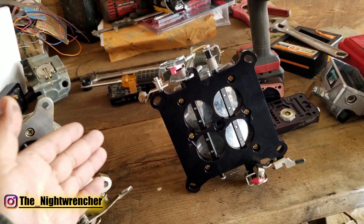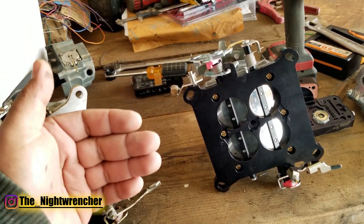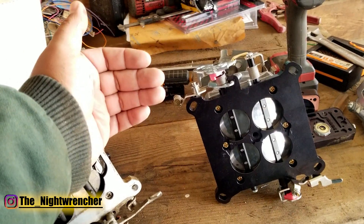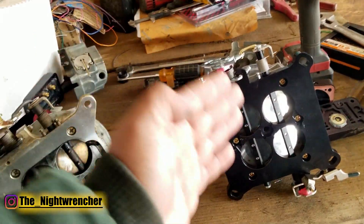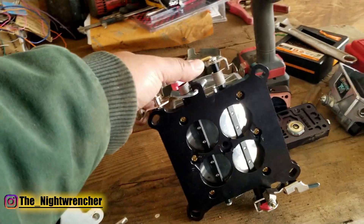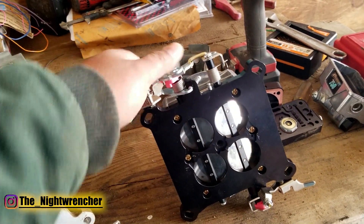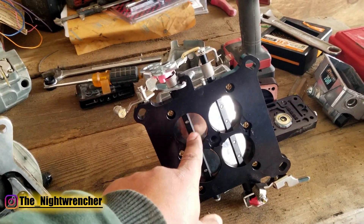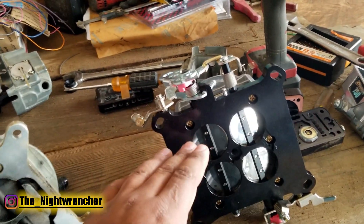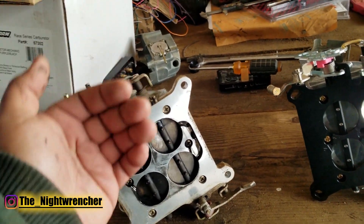That's true for both the primary and secondary side. On the primary side, you start going off idle feeding off the idle feed restrictors, then once you accelerate to a certain amount, you start feeding off the main jets. The secondary side circuit does the same thing. But the problem is that on a stock-style carburetor, by the time you start opening the secondaries, you've already run super lean on the primaries. The only solution is to jet up the primaries — or make the secondaries come in sooner and take advantage of that secondary tip-in.